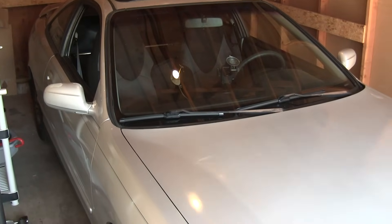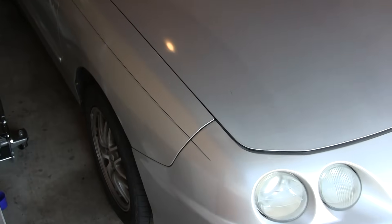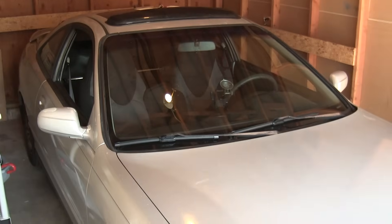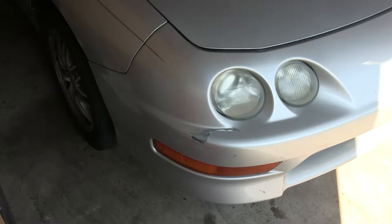A lot of installations are going to require getting your car up on jack stands and or removing the wheels. In this video I'm going to go ahead and do both, so that for any of my installation videos I can start with the car either on jack stands or with the wheels off, or whatever I need to do in order to get started.